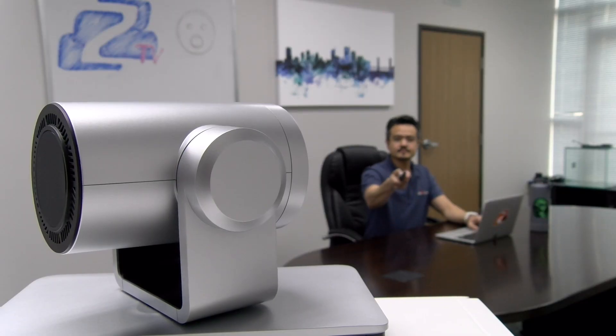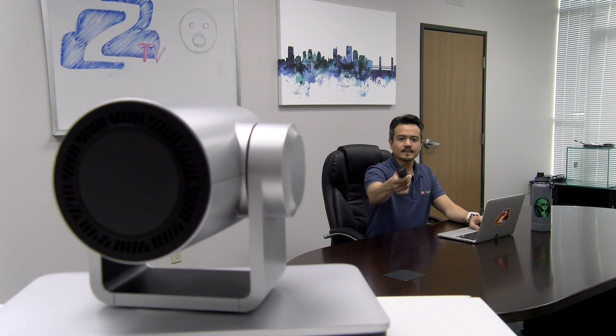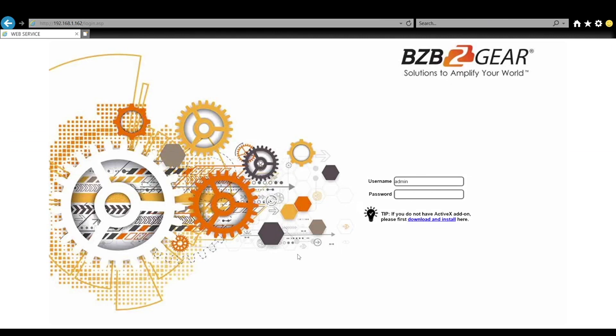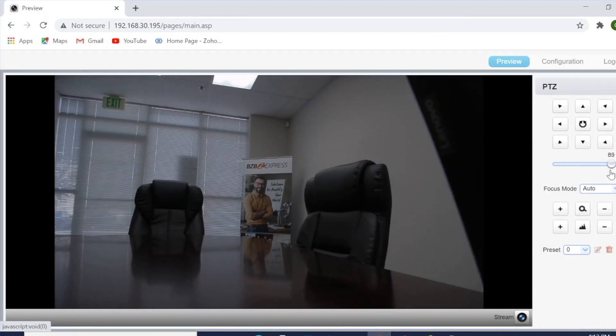Control is simple by using the included IR Remote and Web GUI for panning, tilting, and zooming, as well as auto and manual focusing. To use the Web GUI, type in the camera's IP address using a Firefox, Chrome, or Safari browser.